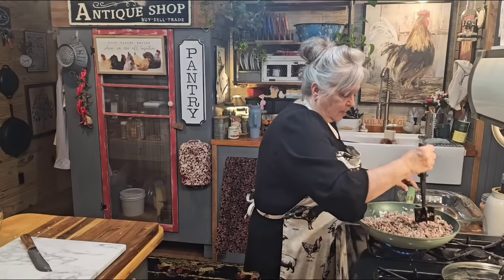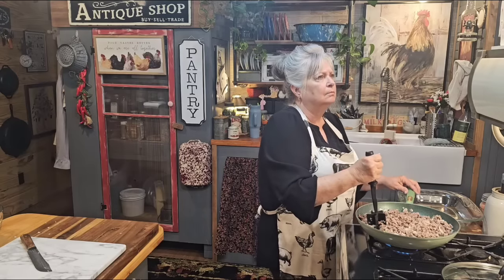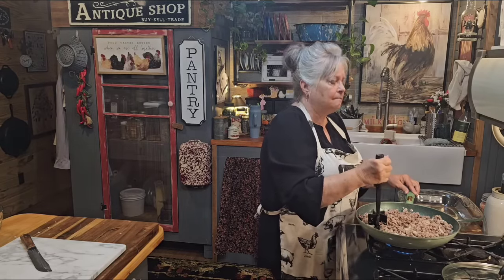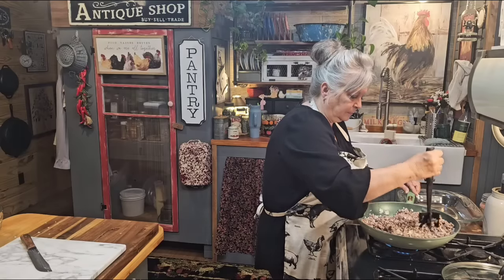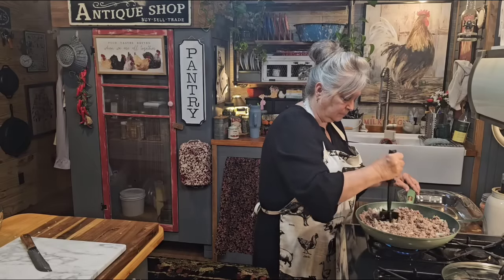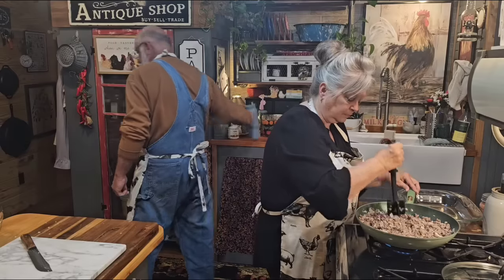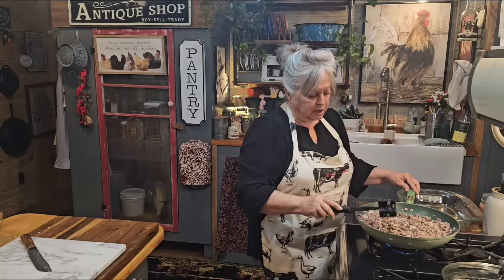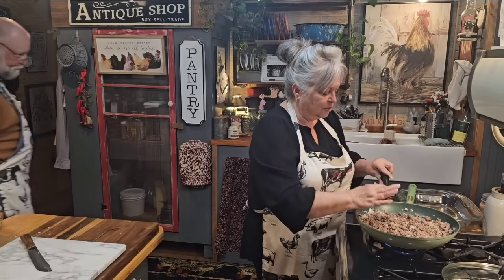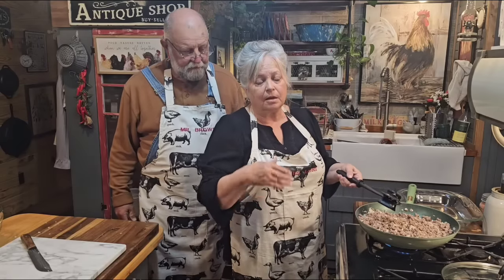My cold crops are out and need fertilizing. They've gotten quite a bit of rain. I've got cabbage, broccoli, cauliflower, lettuce, spinach, and I'm going to do Brussels sprouts. If any of y'all have been trying to find Mr. Brown's channel, just stay here — he's going to keep putting all of his stuff right here on this channel. We figured out it's just going to be easier that way.